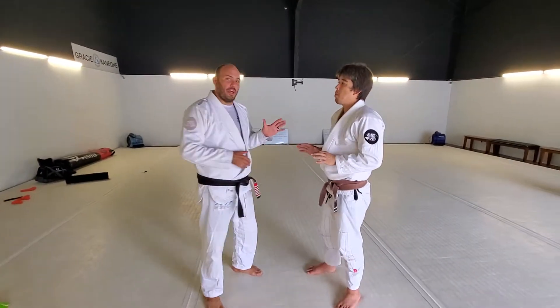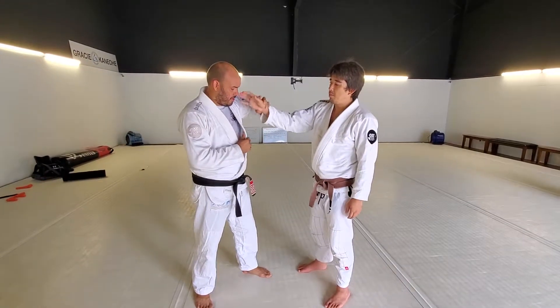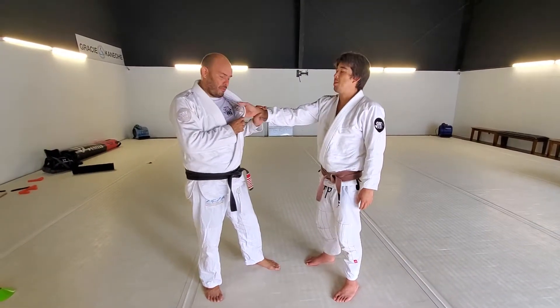Our next series is going to be the one hand on the collar series. So you grab the one hand on the collar — give me a thumb down, give me a thumb up, and a thumb to the side. That's our three grips that we're going to work on.